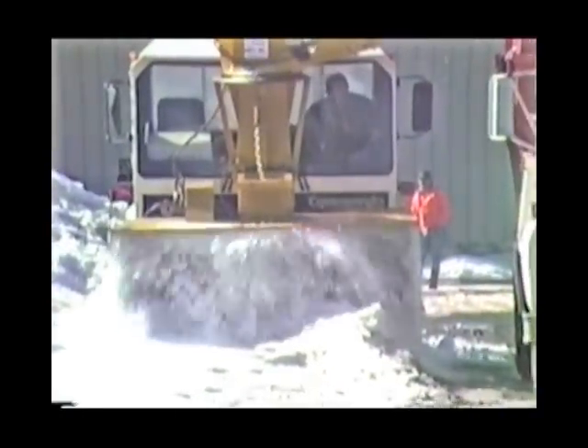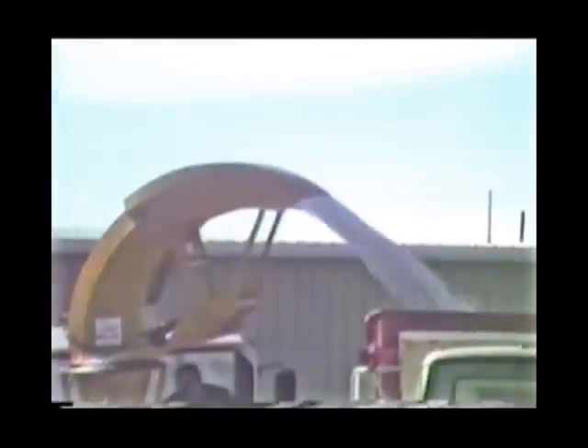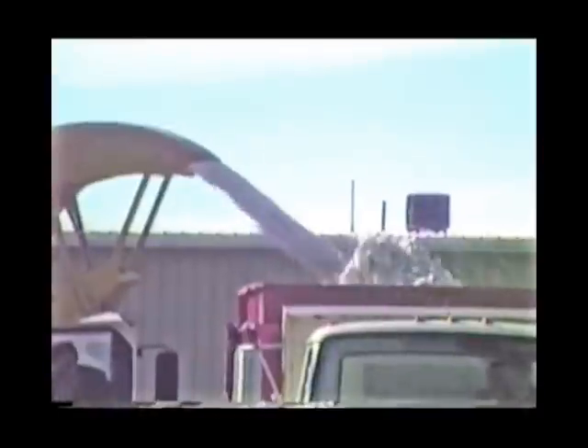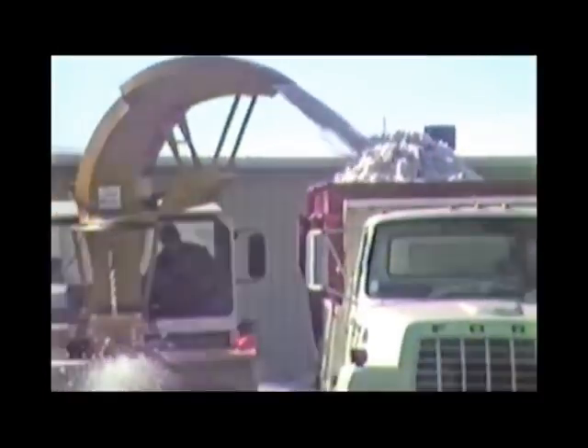With the combination of Snowcrete snowblowers and Super Hall Snowbody inserts, you've got a completely efficient snow removal system working for you. You will be removing more snow in less time with less equipment.